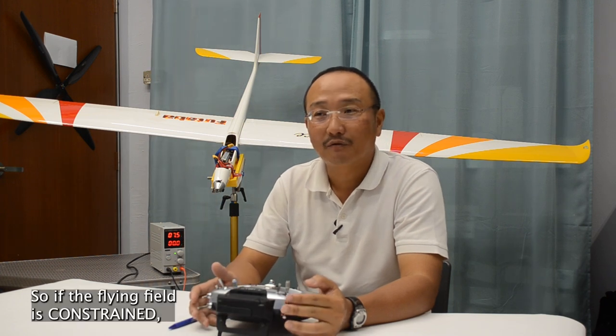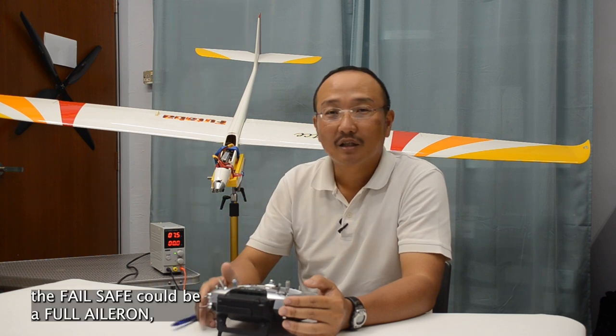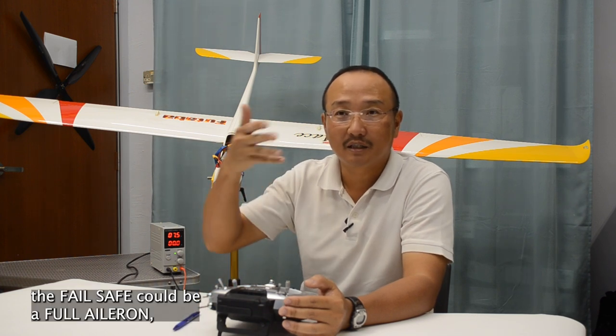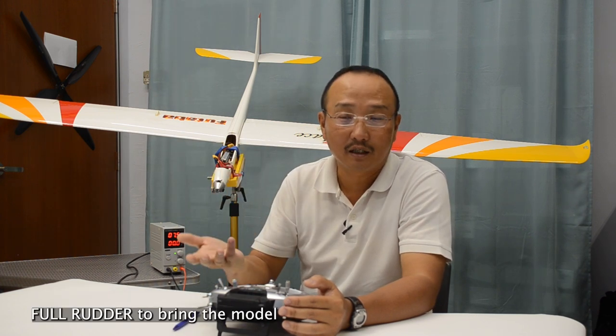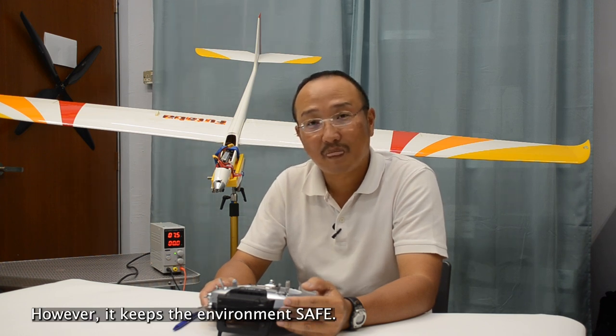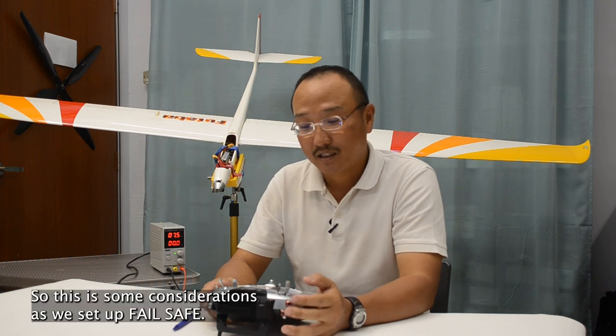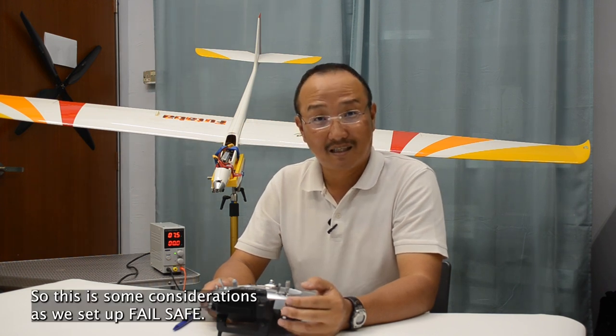It is important to keep the environment safe. So, if the flying field is constrained, the failsafe could be full aileron and full rudder to bring the model down to the ground as soon as possible. It also means damage to the model. However, it keeps the environment safe. Alright, so these are some considerations as we set up failsafe.